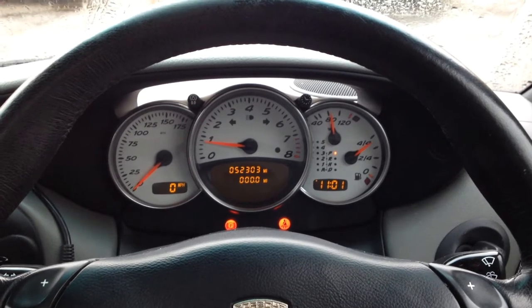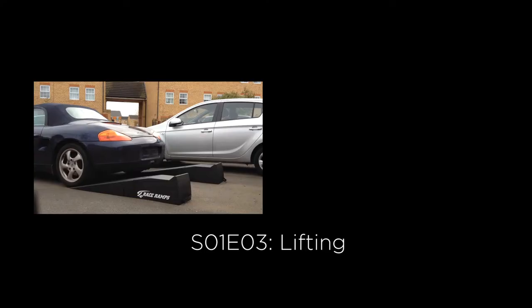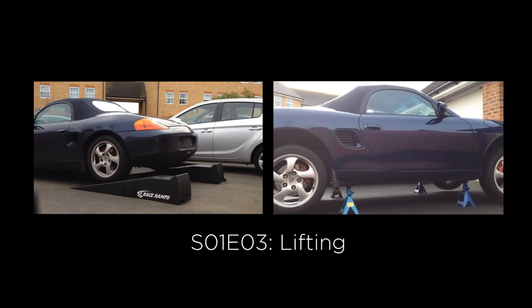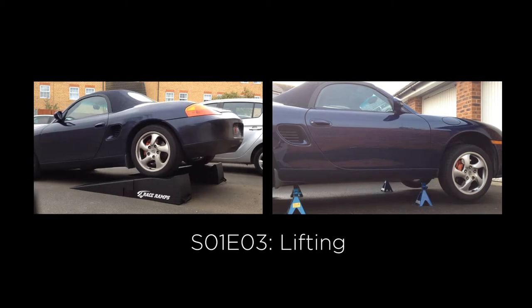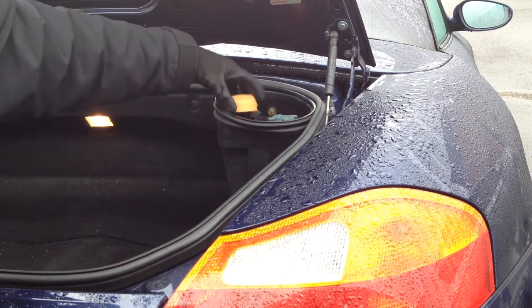Oil will drain more efficiently if it's hot, so run the engine for 10 minutes to get it up to temperature. Using ramps or a jack and stands, lift the front or rear of the car depending on where the engine is. Please click my other video if you'd like to know how to do this. Remove the oil filler cap to allow the oil to drain more freely.